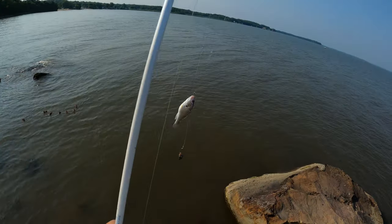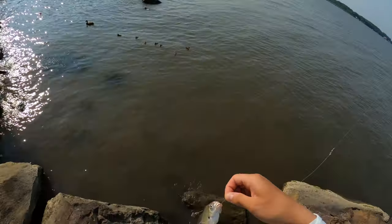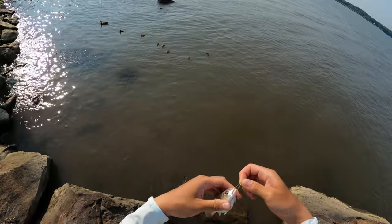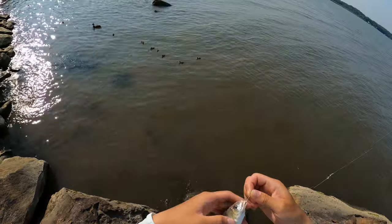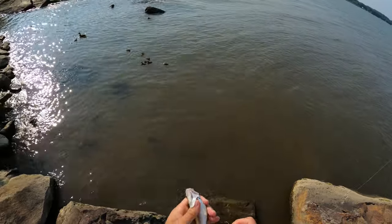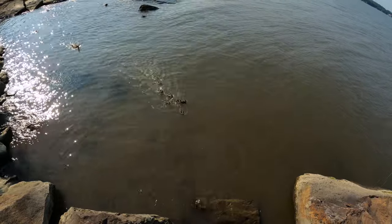Oh, it's a croaker! Nice. Can't keep him though, probably like four inches. Flaring up — there's the fence, there's spikes right there too. Let him go, let him grow. Look at him chasing it.